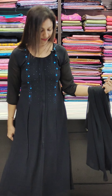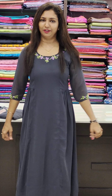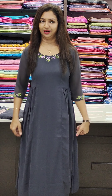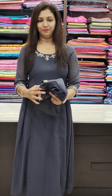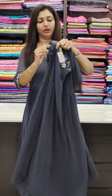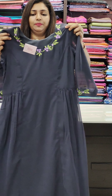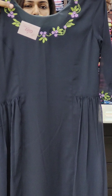This is the gray color. This is the thread work portion. This is very simple. The sleeve has thread work with a flared type, slitted, and we have pleats on the two sides. We have pleats on the front as well. This is the right side, priced at 1049. That is the end of the front with thread work.